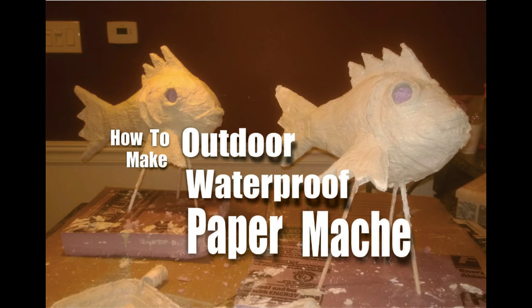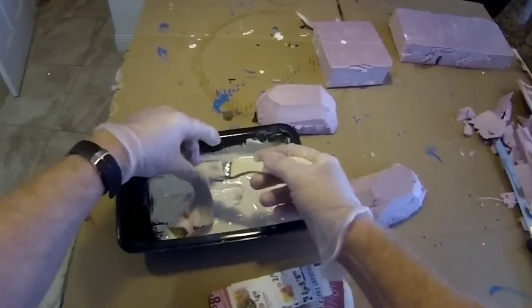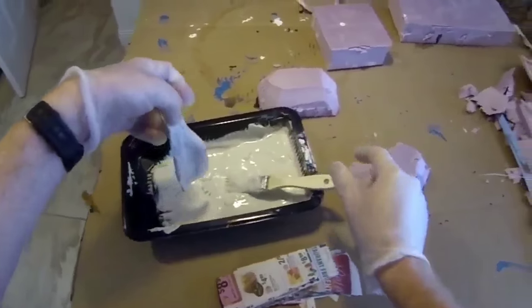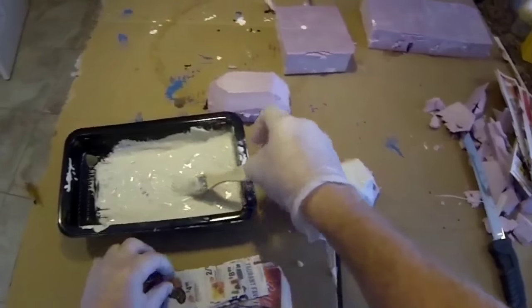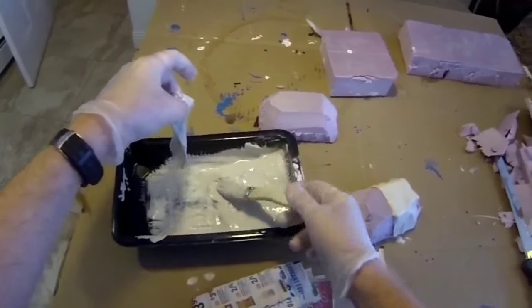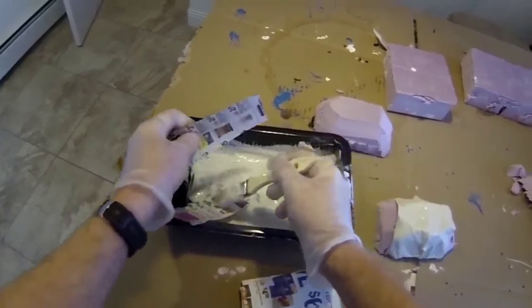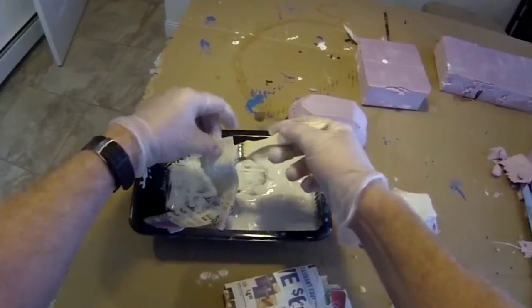Welcome to DIYEasyCrafts.com. This is how to make your own outdoor weatherproof paper mache. Our special mix of paper mache is actually made with mortar, and it's a three-step process. We're not going to use any cardboard or paper to fill voids or as a backing — we're going to use foam insulation. This is very important because we don't want to use anything that's going to hold moisture if it gets wet being outdoors.